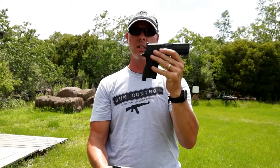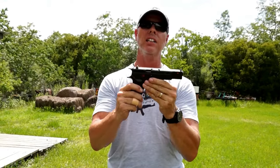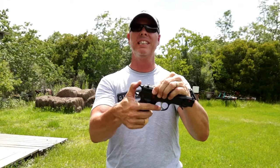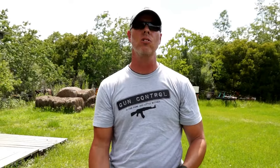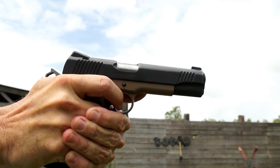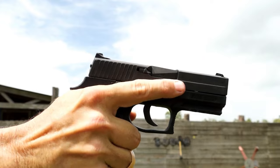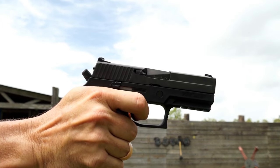The 1911 is single action only; the P250 is double action only; the CZ-75 is both. When you charge the CZ-75 and send the hammer back, the first shot operates as single action, and as you continue to shoot the hammer stays back — it remains single action throughout. The P250 does not cock the hammer after each shot. You have to pull the trigger all the way back every single cycle — you are cocking and firing every shot.